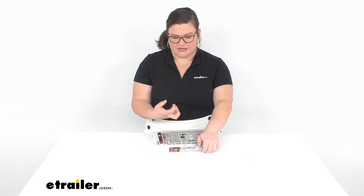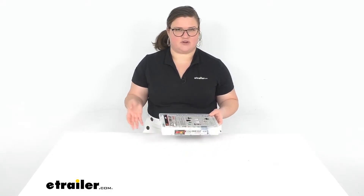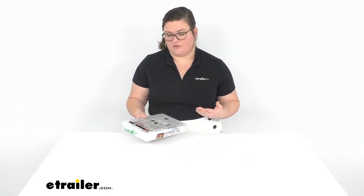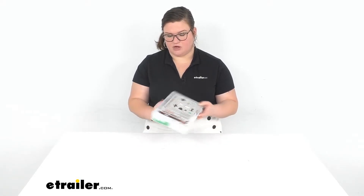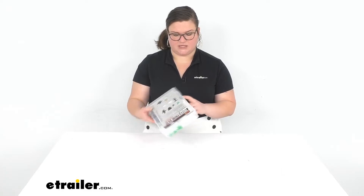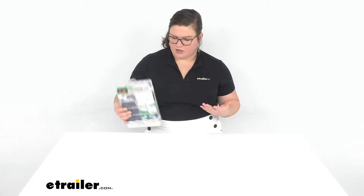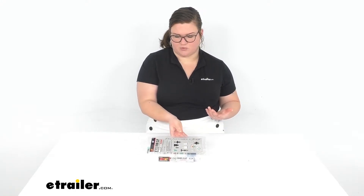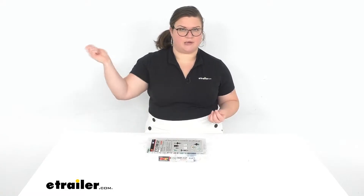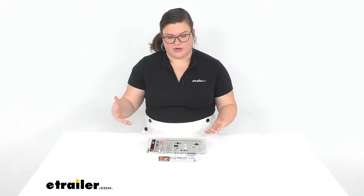The first thing I noticed about this is that it comes in a nice hard cover case, so it makes it pretty easy to stash. You can put this underneath the driver's seat if you're going to have it for your vehicle, or if you work in a shop you can have these stacked up. They are also labeled on the sides, so it makes it easy to see which one it's for. You can also stack them vertically, and there's a little hook so you can hang them.